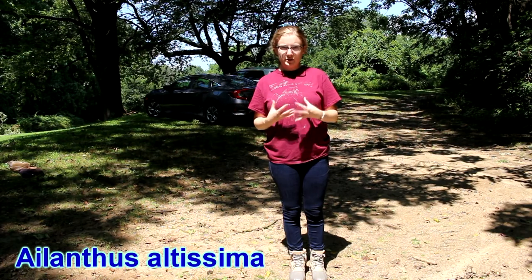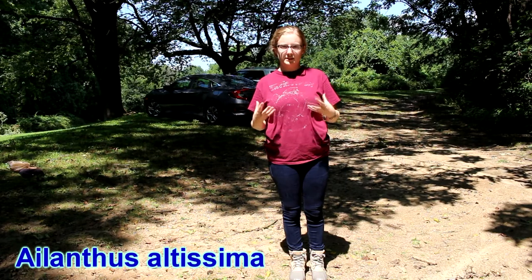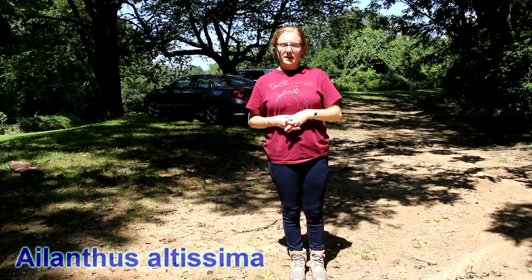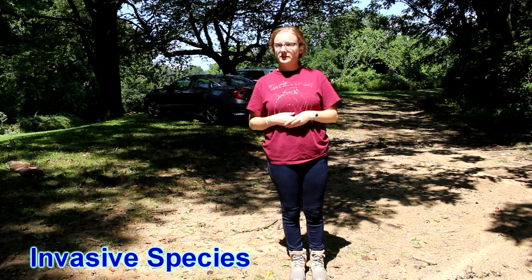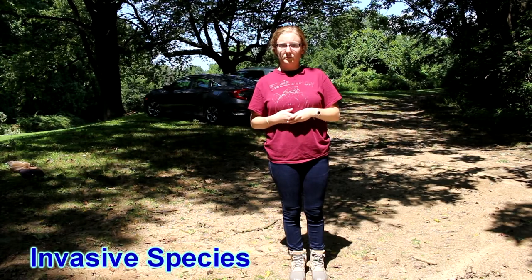They will go out and survey the property. Any trees that are smaller — so six inches in diameter or less — will be treated with herbicide to kill those trees. Any tree that's six inches or larger will be treated with insecticide, so when the spotted lantern fly feeds on those trees, they will die off. This is part of a larger effort to help the county in spotted lantern fly control.